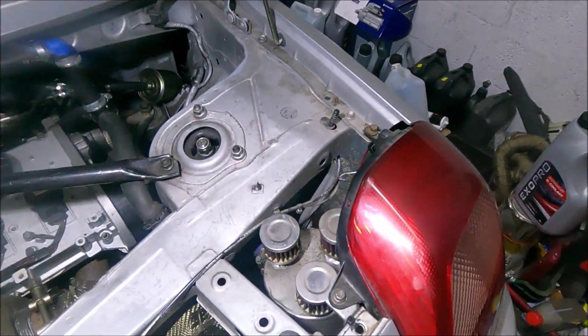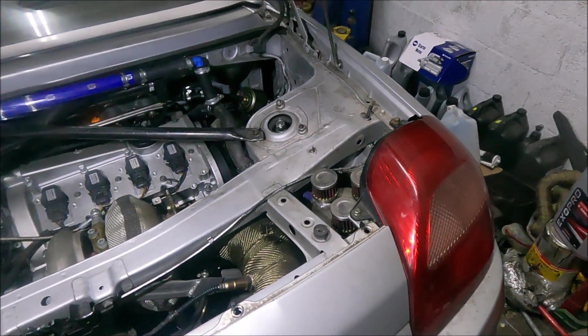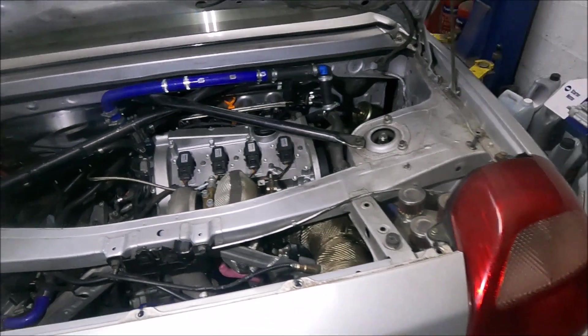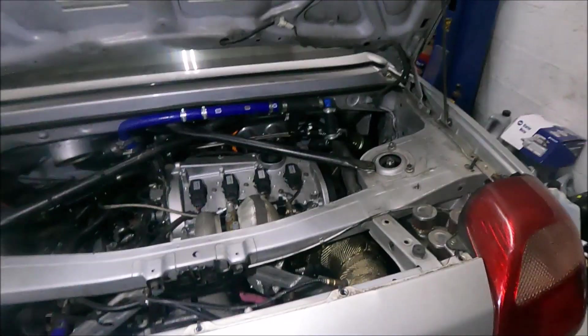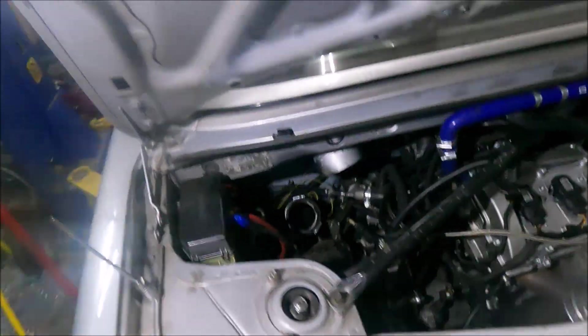Last time I reverse-bled it with pressure and it seemed worse, not better. I think I'll do it the conventional way this time. I decided to drain the catch tank to see what was in there - it was mostly moisture and it smelt a bit fuel-y, which makes sense given a lot of the car's early running was trying to get the fuel right and it was running a bit rich. No oil came out, which is good.